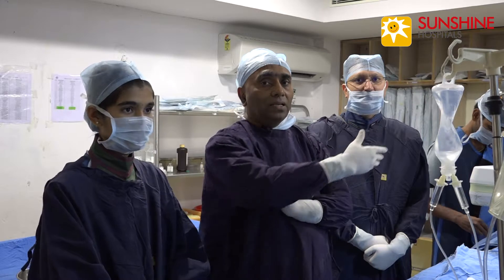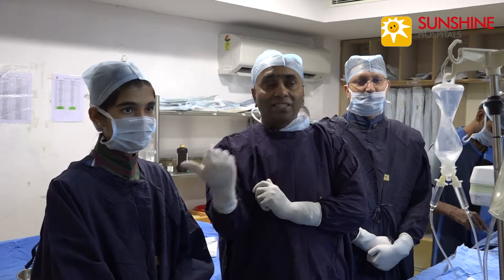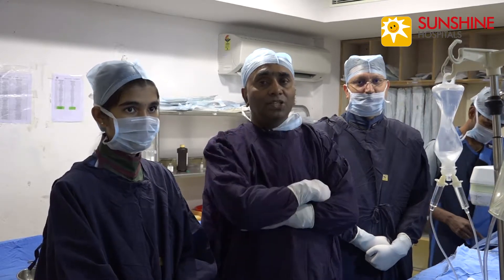I am Dr. Vijay Kumar Addi, Dr. Sanjeev Kumar, Sister Shyamala, and our Technician Mohan.